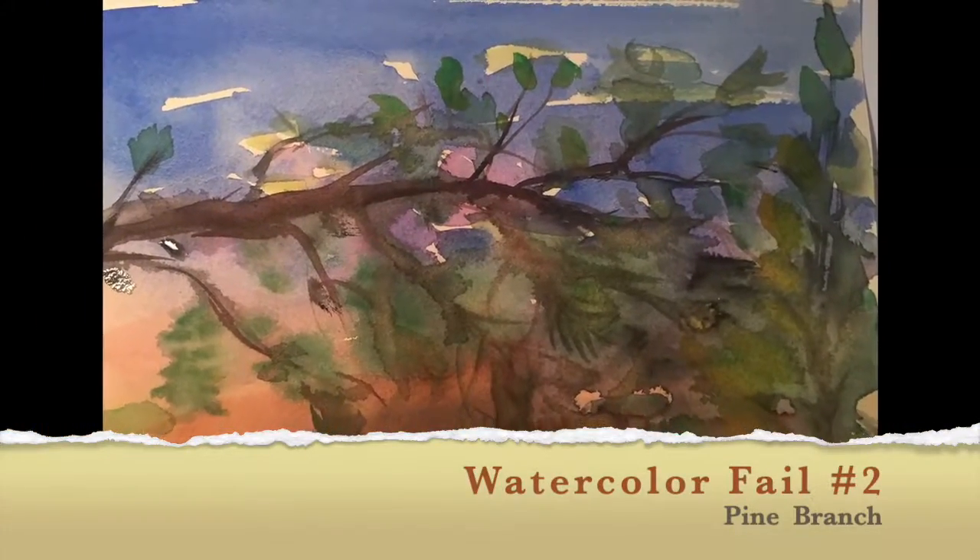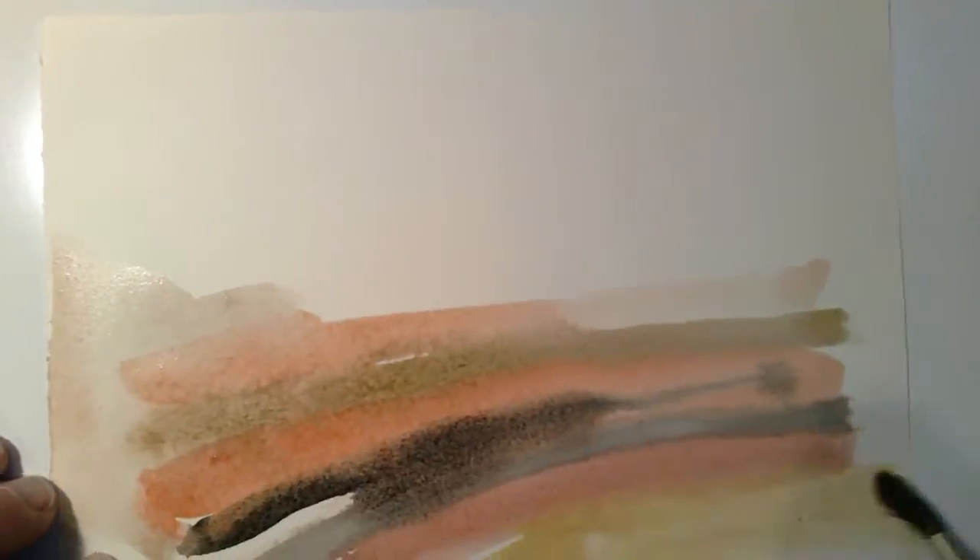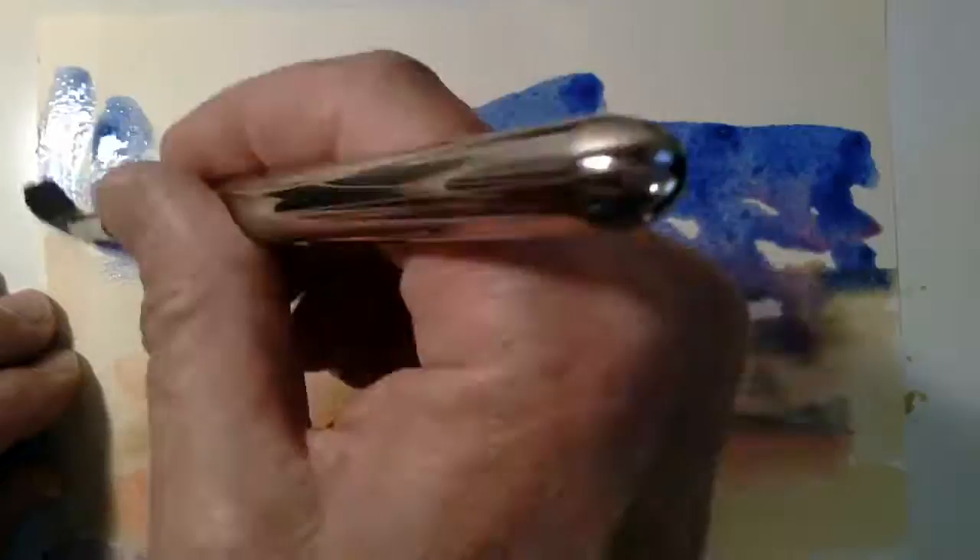It's July 11th, 2020, and I painted a pine branch this morning. I like to start out with formation stripes or spots.